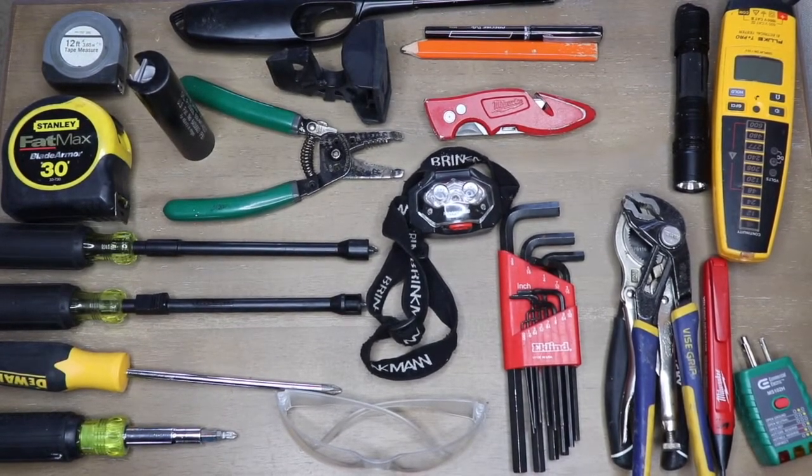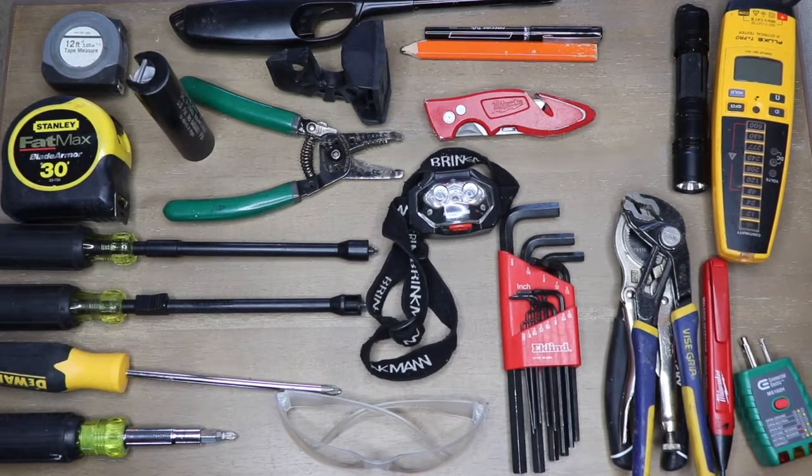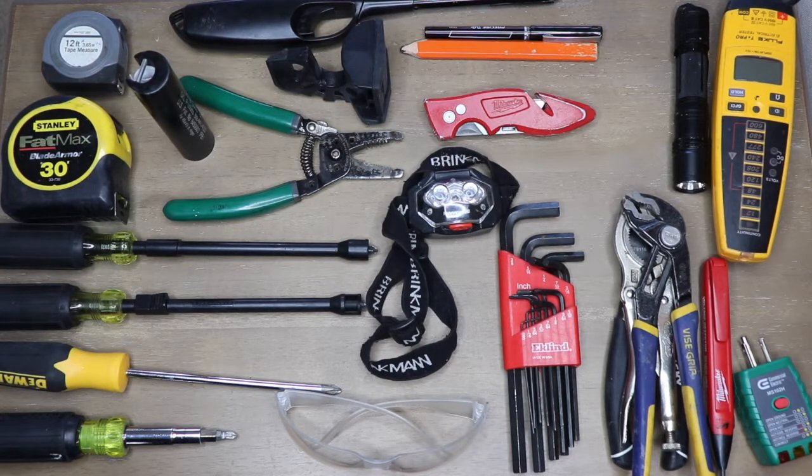Hello and welcome. Today we're going to be going over the tools you as a technician are going to need in your bag. This is just a list of the ones I have commonly used, and yours are going to be different depending on your specific job duties and functions, as well as the specific equipment you have on site.